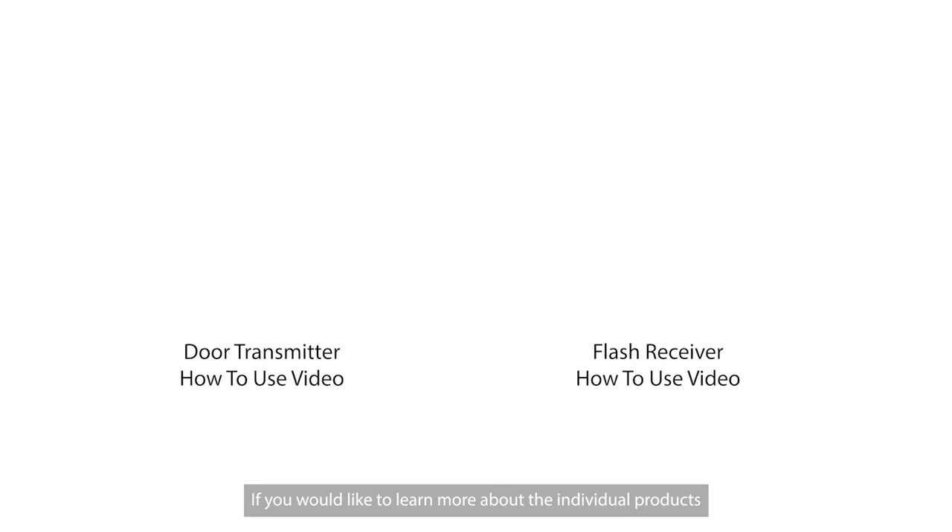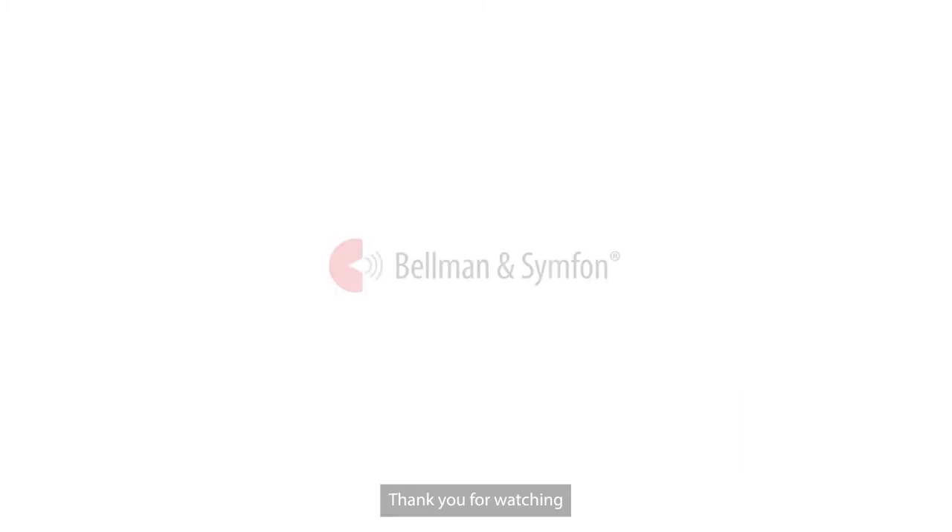If you would like to learn more about the individual products, please watch our individual how-to-use videos. Thank you for watching.